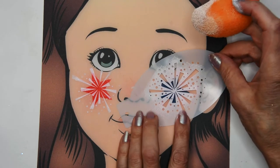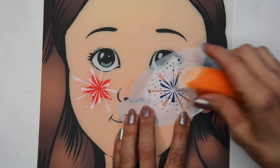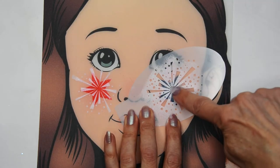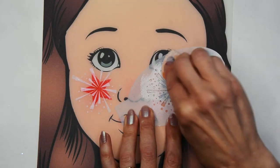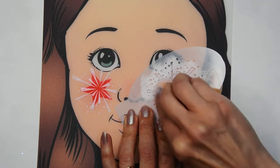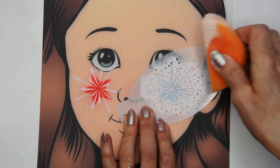There you have a nice covering of white, and I'm going to do the same to the other side, placing that stencil right in the center of that star. Just be sure to get all of the nice area covered with white.